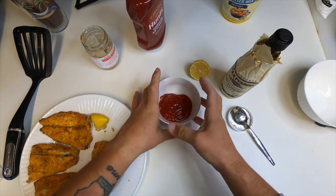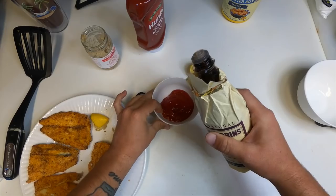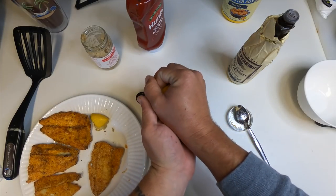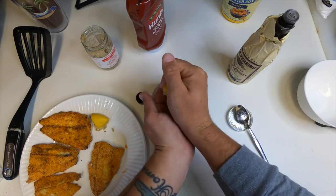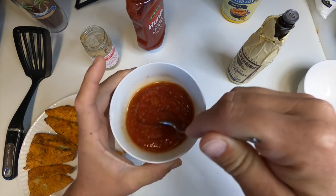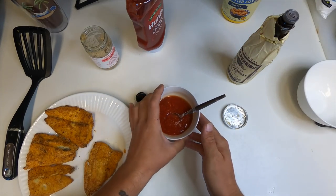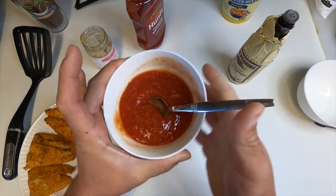Mix that together and you'd have basic cocktail sauce, but to give it added flavor we'll add some Worcestershire sauce — just a few drops like that — then squeeze half the lemon in, try not to get any seeds in there. Now mix it all together thoroughly, making sure the Worcestershire sauce, ketchup, and horseradish are well combined. You can add a little bit of salt to taste — don't go overboard. And there's your homemade cocktail sauce.